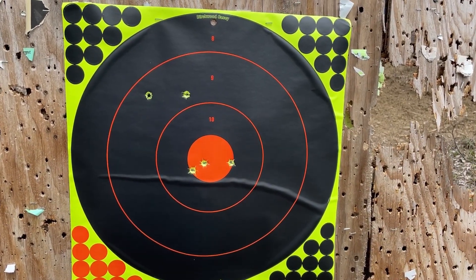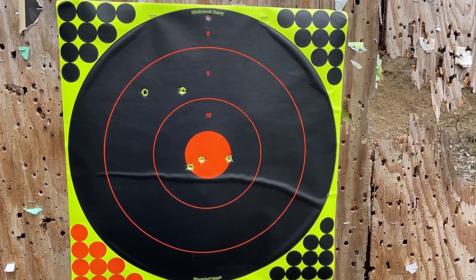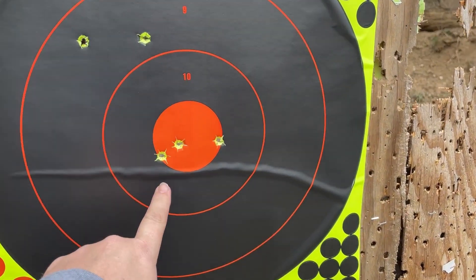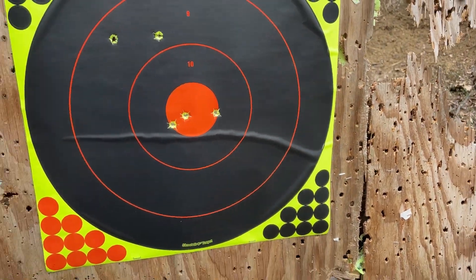Alright, did five shots. Those top two were the first two shots on it. I'm running at about 50 yards. Then there was this one, then this one, and this is the final shot that I just did. Turn the phone around — alright everybody, at 50 yards, that's not bad for me. It'll definitely put down anything that I need.